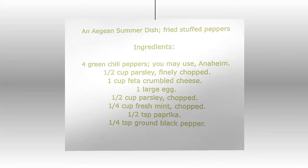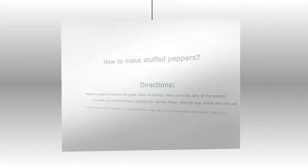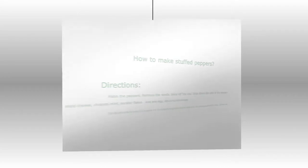Meanwhile, in a bowl, put crumbled cheese, chopped meat, parsley, and flax. Add one egg and spices and mix all of them well. Fill this mixture into the pepper. In a large frying pan, spray olive oil and fry the peppers on both sides.